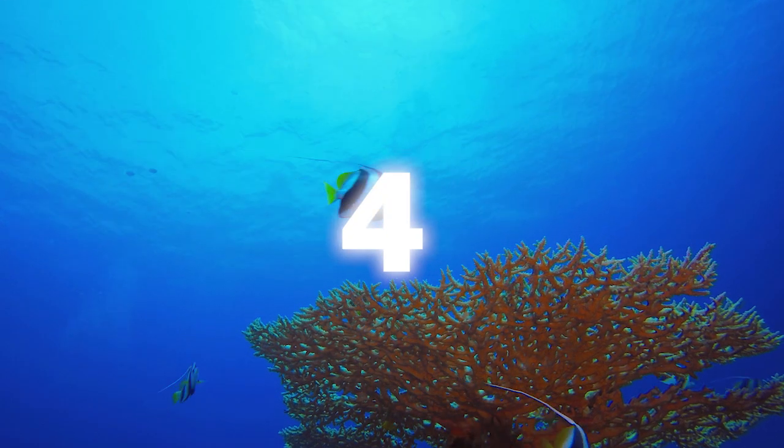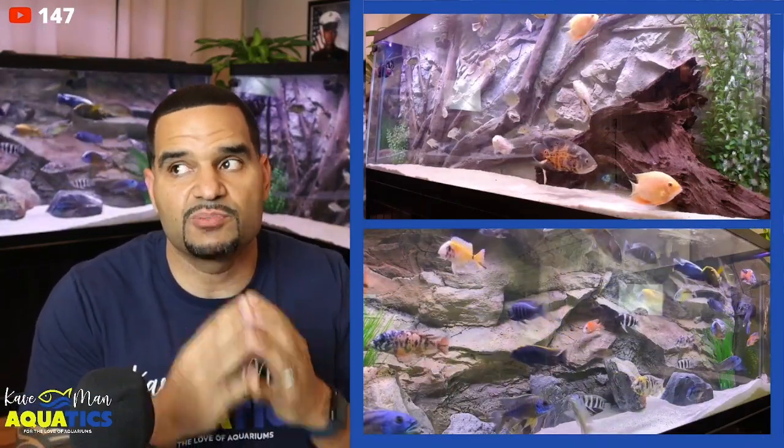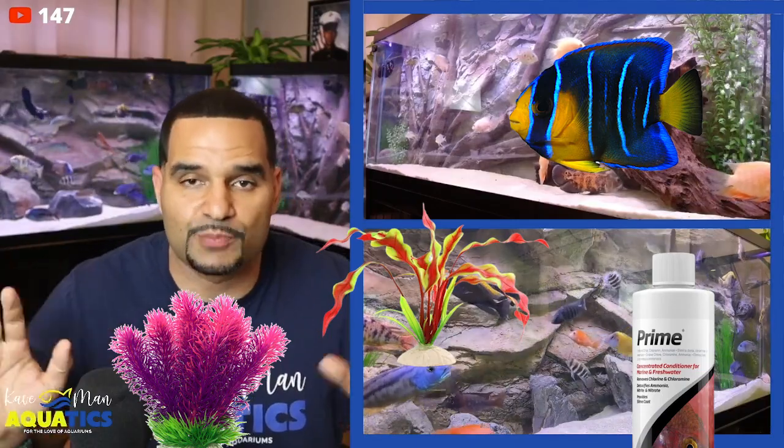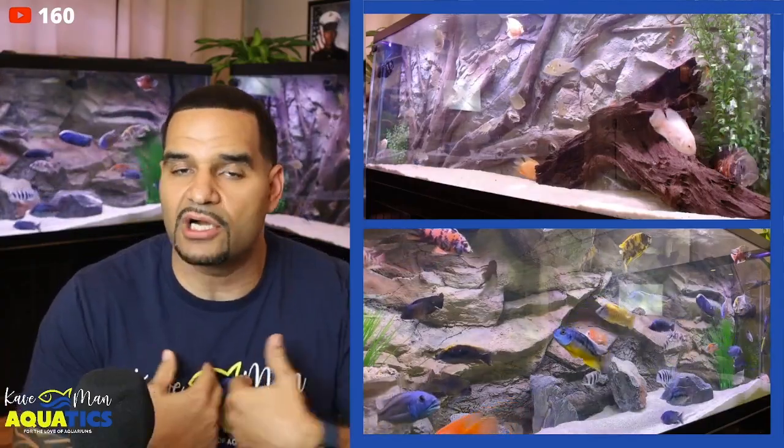Next thing we're going to worry about: lights. Don't go buy those $100, $200, $300 lights because it's not necessary, especially when you're a beginner. You don't want to spend that much money when you're a beginner because you've got other things to spend money on. You can go ahead and get yourself a no-name brand, cheap light off of Amazon. It doesn't cost that much money and it's going to get the job done. There is no real job for light — your fish don't need light. Light in your tank actually causes problems; it could cause algae blooms if you leave it on too long. So the light is really only for us, the hobbyists, so that we can see and enjoy our fish. The fish don't need the light.